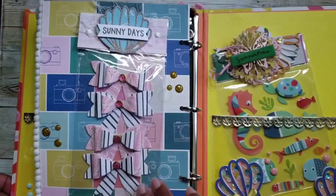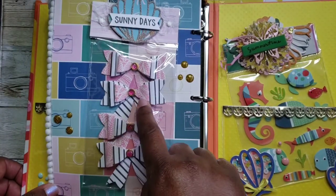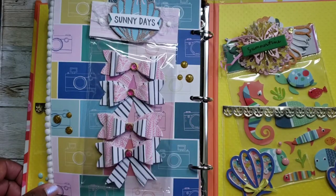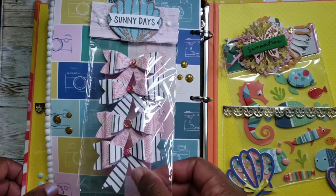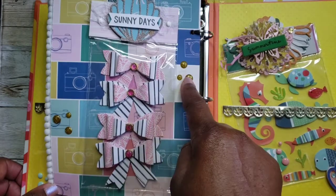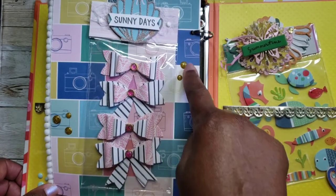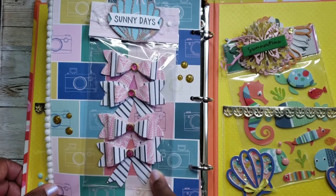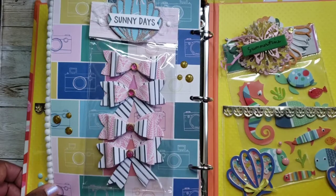Here's another bow she created — I love this style. It's like a double-layer bow with a pretty little gem piece in the middle. Really cute. And I love these enamel dots — I've never seen these before, I really like these. And that says 'Sunny Days.'